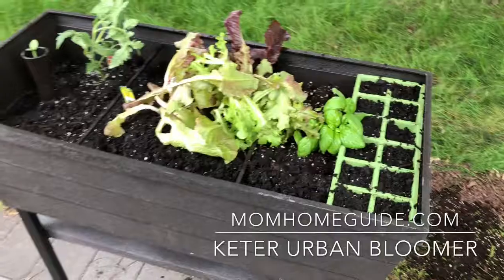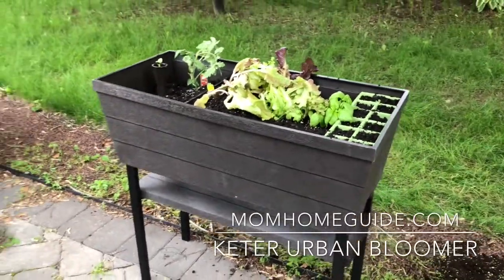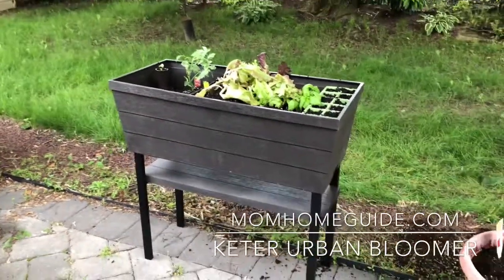In my new planter, I've planted herbs, tomato plants, and carrots. Everything seems to be growing well in my new garden bed.